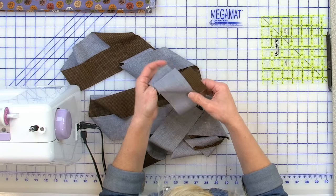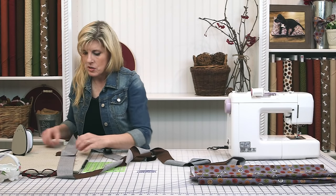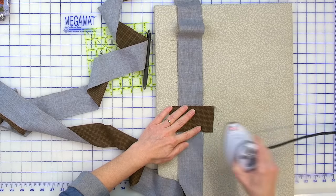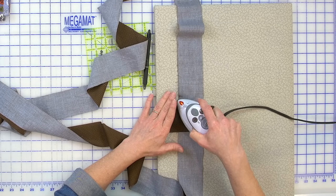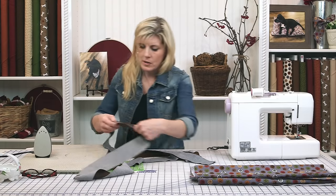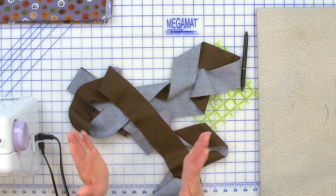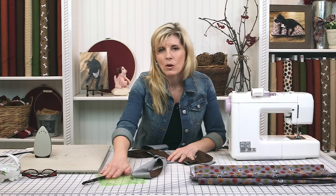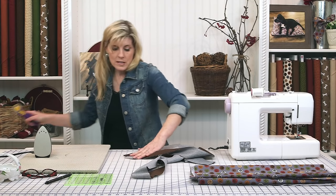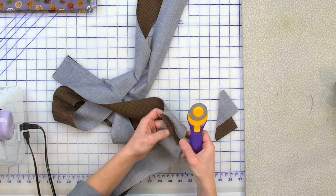Now that I've sewn that splice together, I like to take it to the pressing mat and press the seam all the way open. When strips are joined on the diagonal, they're less obvious — you can almost not notice it. With a butt joint where they're just butted right up, they become a little more obvious. That's why this diagonal splice is very popular in quilting — we don't want those seams showing. Then just trim a visual quarter inch.